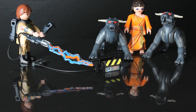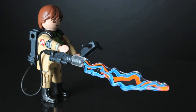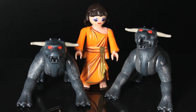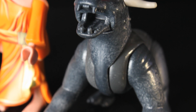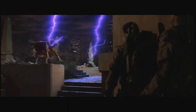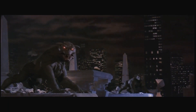Playmobil have taken some liberties by merging a few different scenes from the movie into this box set. You have a slime-covered Peter Venkman taking on Dana Barrett, who was under the possession of Zuul, and you get two terror dogs as well. Not sure why there's two terror dogs, as you'll no doubt recall from the movie that Dana turns into one of the two terror dogs, the other one being Lewis Tully — but hey, it's good to have two.